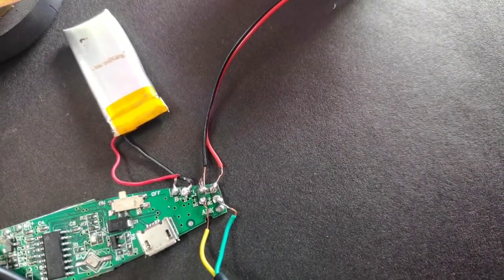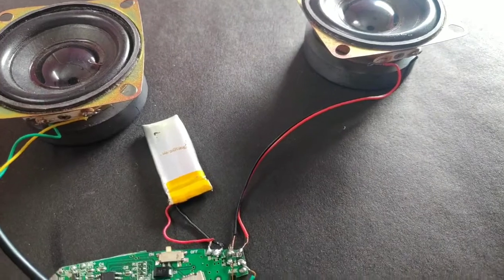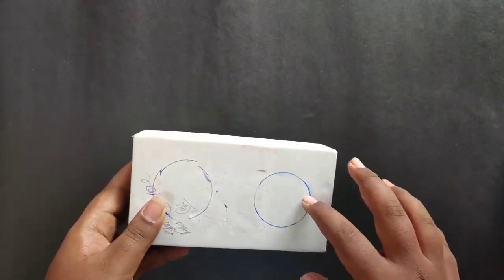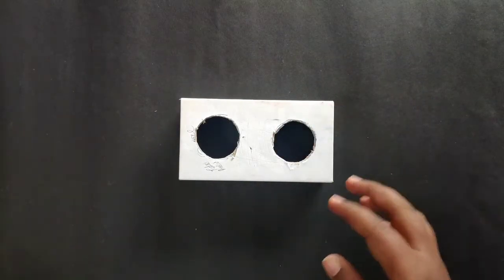Check it out. Now the speaker is ready. We have a box — now we have a phone box. Put two circles in the phone box and cut it.